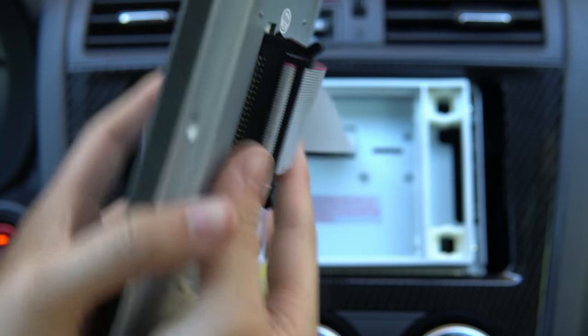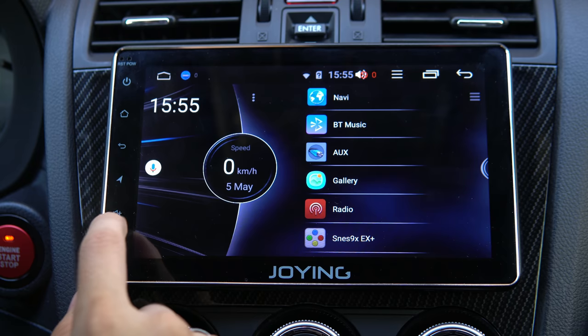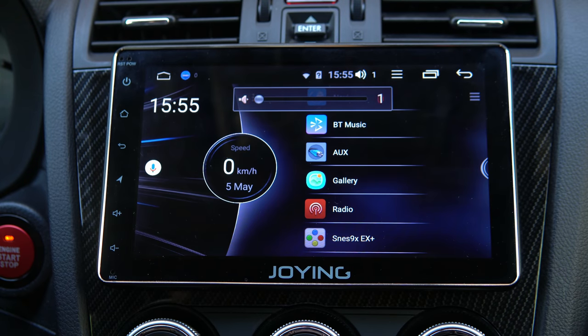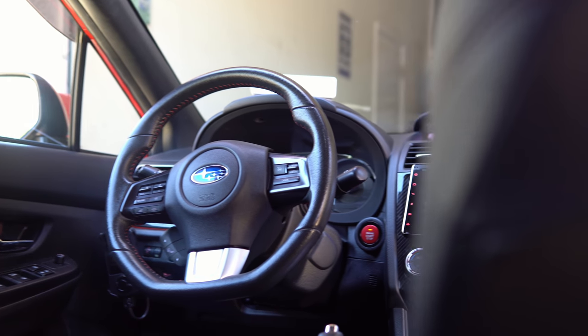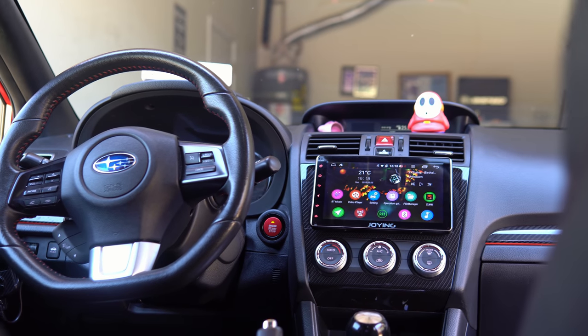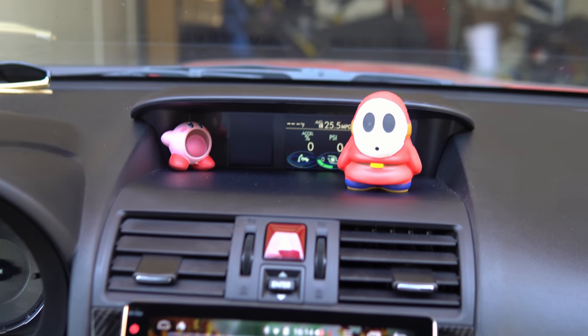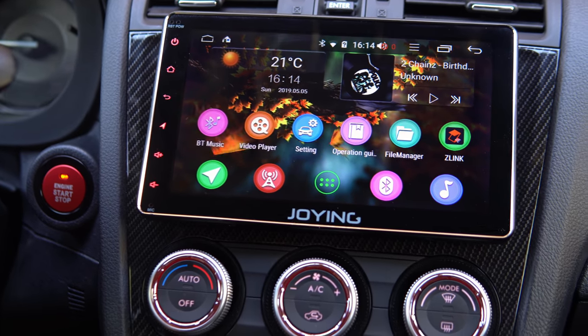The whole button situation is very interesting — the buttons are touch-based and programmable, which is a nice feature. You can set them to open Android Auto, Google Maps, YouTube — whatever shortcut you want. Physical buttons would have been nice for that extra tactile feedback, but aesthetically the flat touch design looks a lot more pleasing.